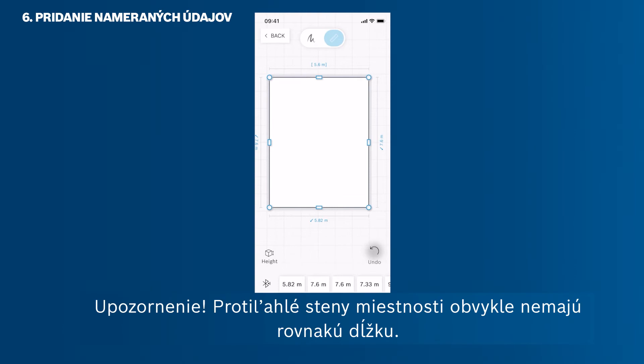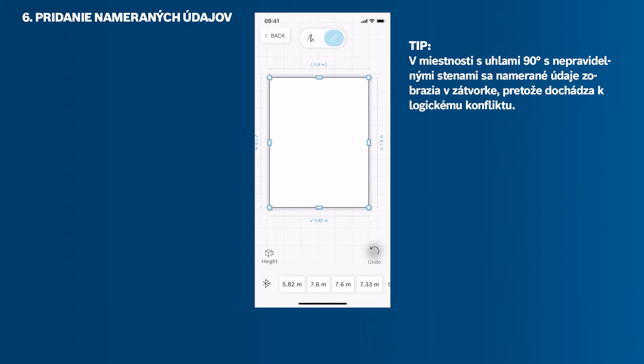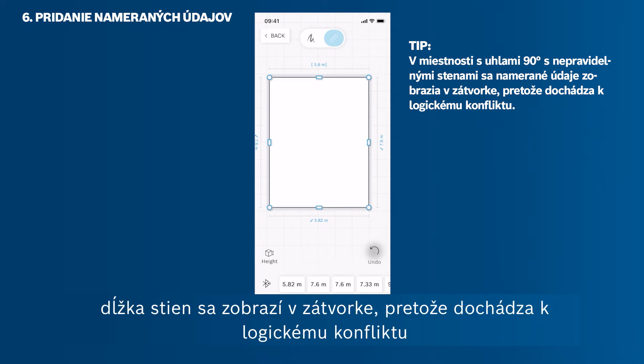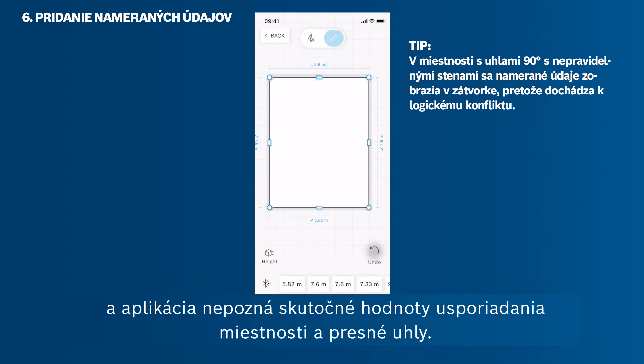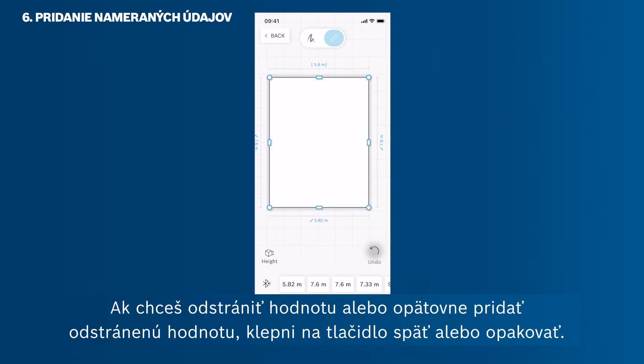Be careful — rooms usually don't have opposite walls with the exact same length. If you set up a room with 90-degree angles but measure walls that aren't even, then the wall length will be shown in brackets, since there is a logical conflict and the app does not know the true values of the room layout and exact angles. You can still proceed with this room sketch, but you cannot, for example, calculate the floor area. If you want to remove or add in a deleted value again, just tap the Undo or Redo button.